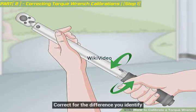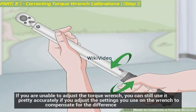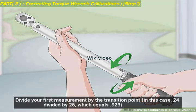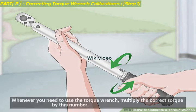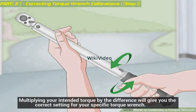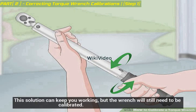Correct for the difference you identify. If you are unable to adjust the torque wrench, you can still use it accurately by adjusting the settings to compensate for the difference. Divide your first measurement by the transition point — in this case, 24 divided by 26 equals 0.923. Whenever you need to use the torque wrench, multiply the correct torque by this number. Multiplying your intended torque by this difference gives you the correct setting for your specific torque wrench. This solution can keep you working, but the wrench will still need to be calibrated.